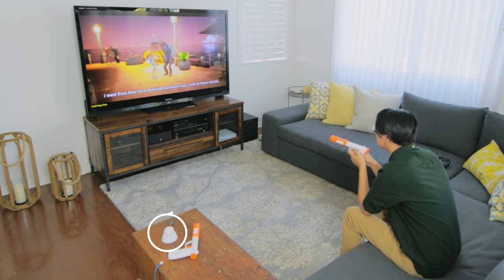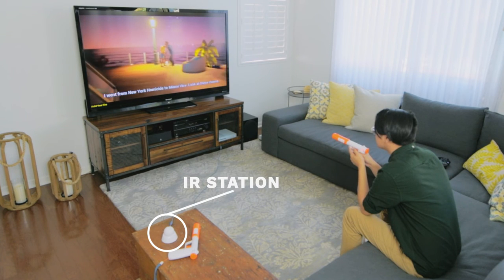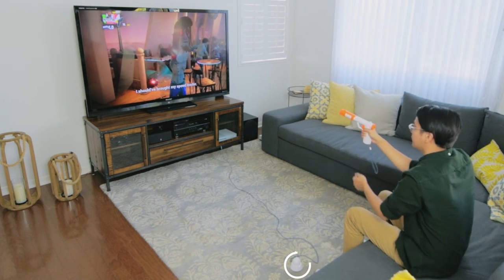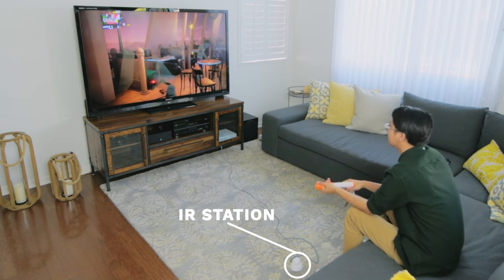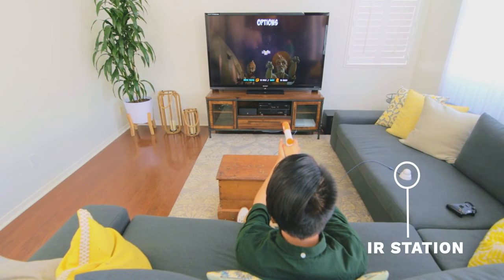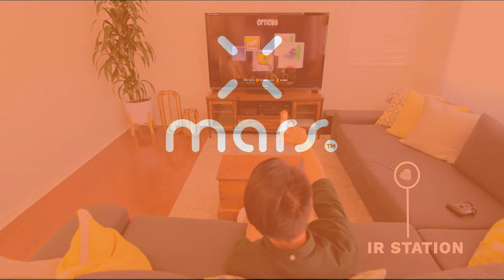You can place the IR station off-center if it's located further away from the TV. This provides the flexibility needed to adapt to your room for the best gaming experience. The IR station can be located anywhere as long as it can see the screen unobstructed without light and glare interference.